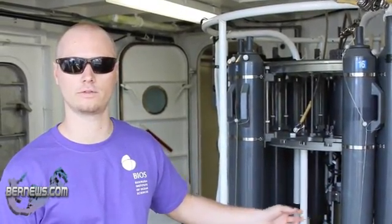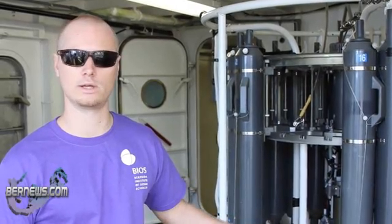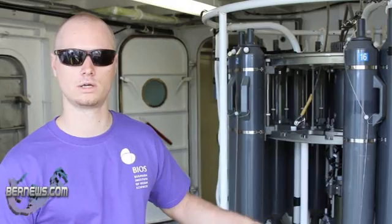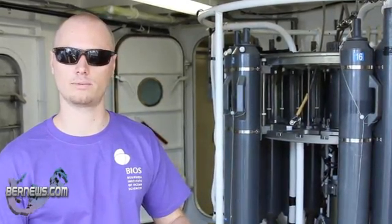The biggest part of this is the water sampling. These bottles that you see are surrounding this instrument. We cock the bottles before we send it down in the ocean — we'll open them and send the instrument down to a certain depth.